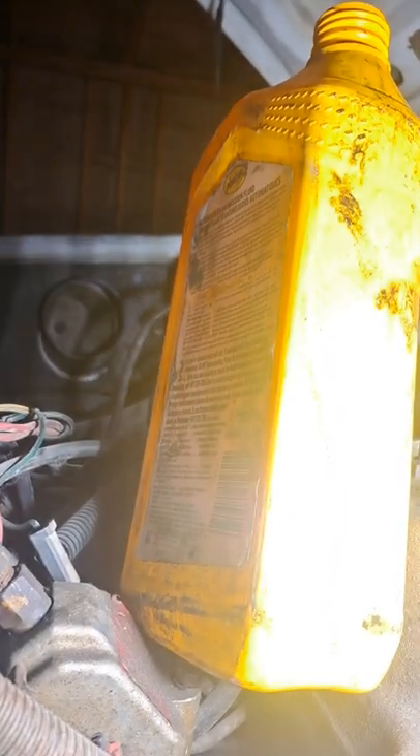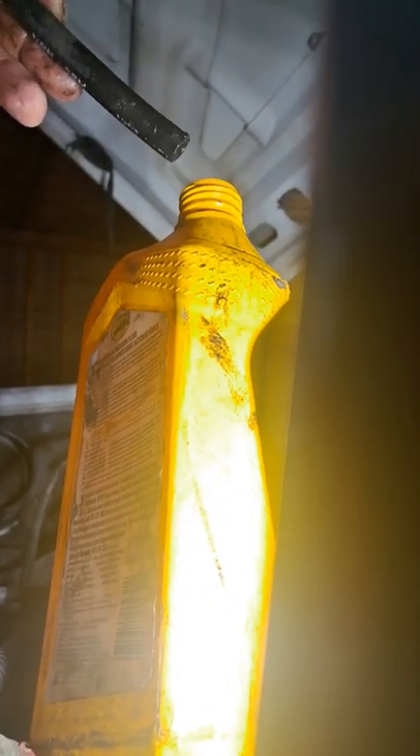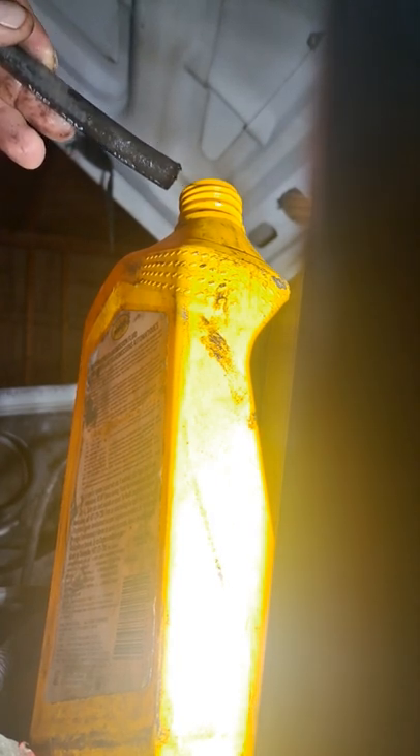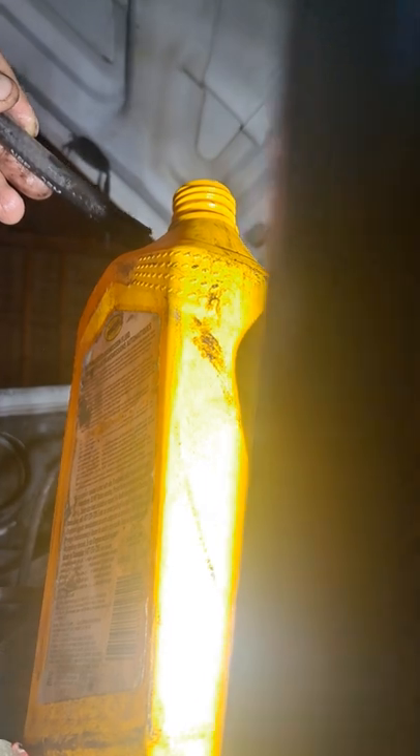It's tight in there. Let me get something — there we go. Let me try to get that bleeder open. Come on, there we go — a little persuasion. See if you can see how I'm doing this.